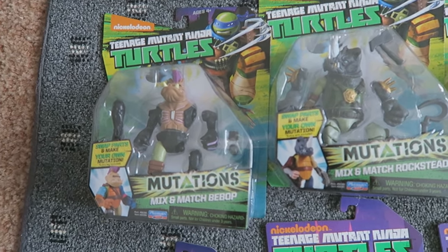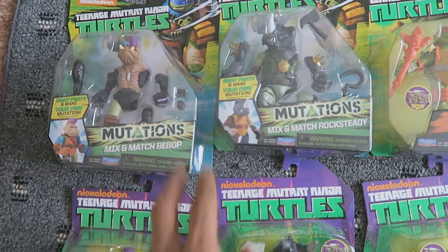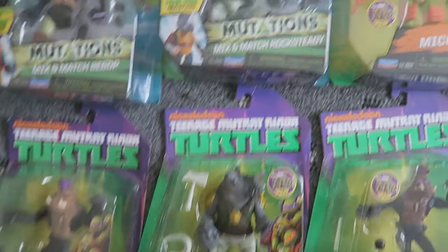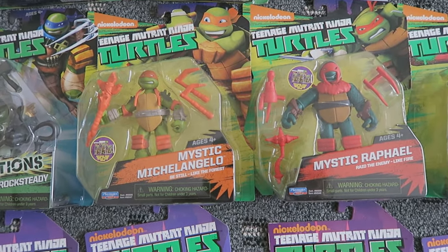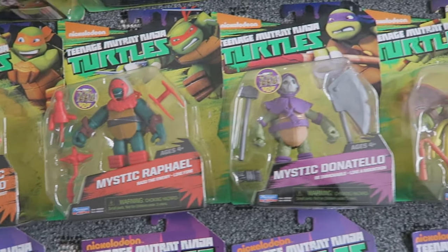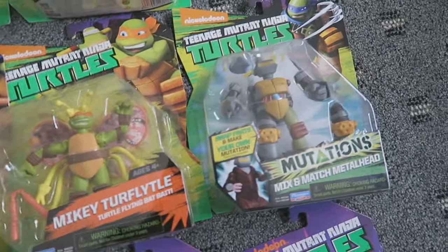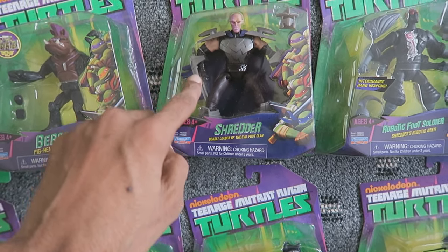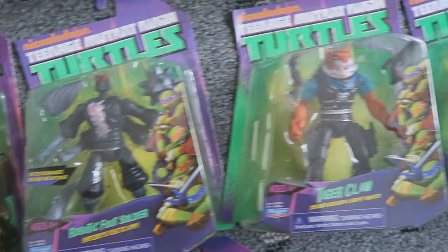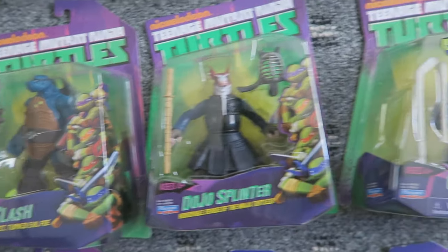I have some Mutations Mix-N-Match figures — Mix-N-Match Bebop and Mix-N-Match Rocksteady. I bought those because they're slightly bigger than the normal versions. I also have an extra Bebop in the darker skin tone. I own some Mystic Turtles — Mystic Michelangelo, Mystic Raphael, and Mystic Donatello, who looks really cool with that mask and giant axe. Also Mix-N-Match Mutations Metalhead. Moving on: Shredder 2 with his cape, longer blade gauntlets, and removable helmet; Robotic Foot Soldier; Tiger Claw; Razar; Neutralizer; Mutagen Man; Slash; Dojo Splinter; and Casey Jones.